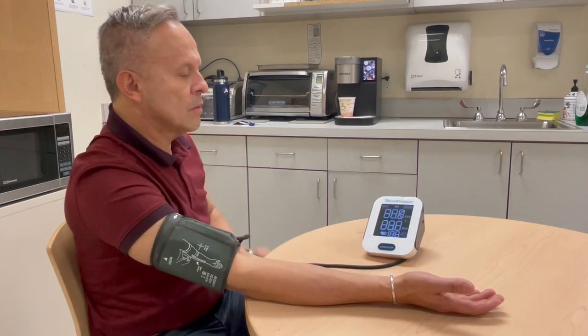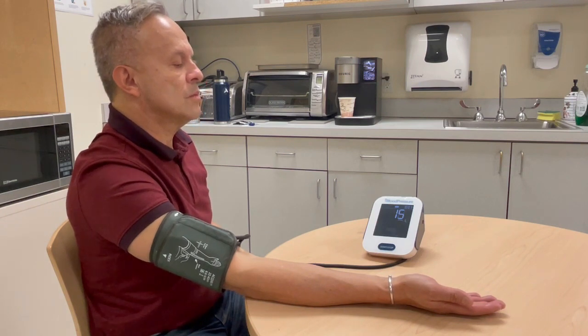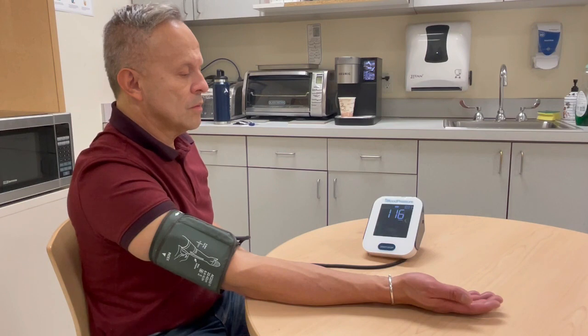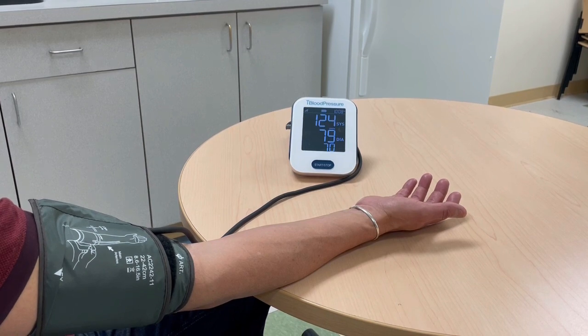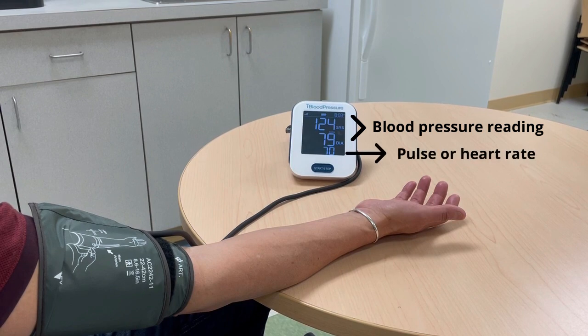Press the start stop button once to turn on the device and begin the reading. The cuff will inflate for several minutes and then deflate in order for the device to take the measurement. Your blood pressure reading and pulse will both be shown on the digital screen on the device. The blood pressure reading is the first two numbers and the pulse or heart rate is the third number.